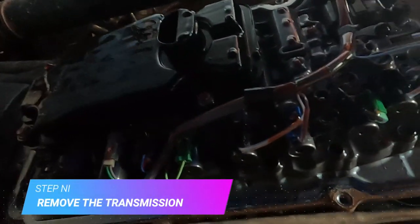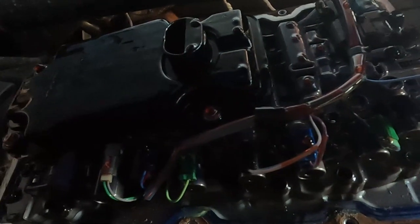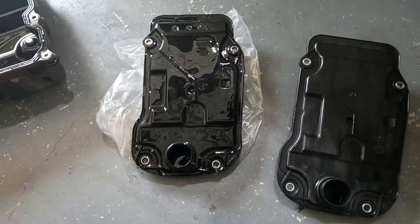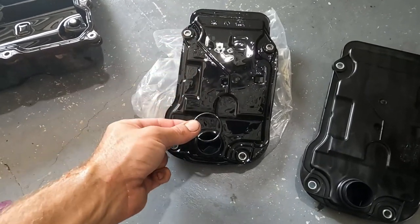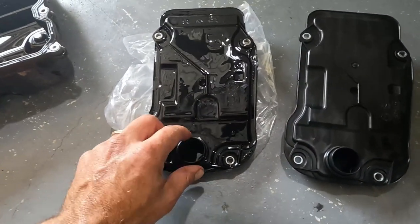There's the guts of your transmission — the valve body and all the solenoids — and this is your filter here. Before pulling things apart, always check the filter you've got is the correct one. I've checked the gasket and it looks right. Four 10 mil bolts to pop off and the filter comes out. When you pull it out there will be excess oil, so make sure you have a tray underneath. The O-ring on the spout that goes into the transmission can get stuck behind — make sure you pull that O-ring out as well, otherwise if you double up O-rings with the new one you'll have trouble.